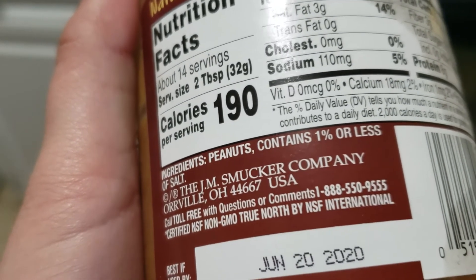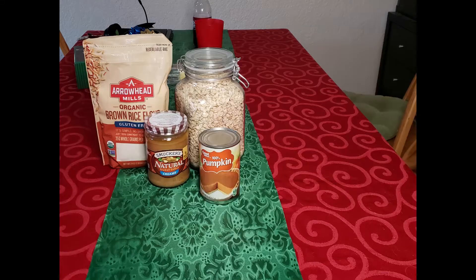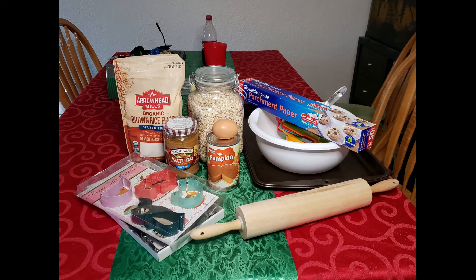Absolutely no xylitol — this is a preservative that is toxic to dogs and you definitely don't want them eating it. You'll also need three quarter cup of pumpkin puree — make sure it is just pumpkin — one egg, some cute cookie cutters, and of course miscellaneous kitchen supplies. An oven is also helpful!